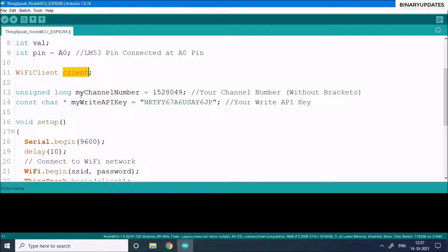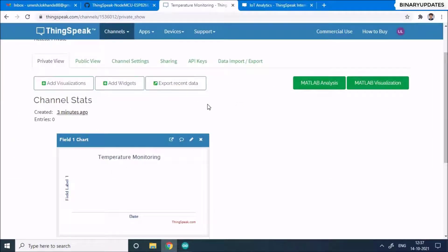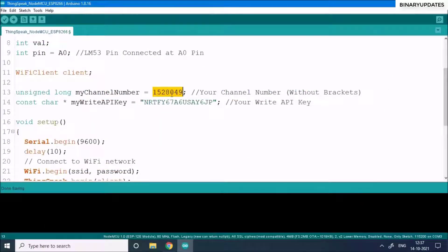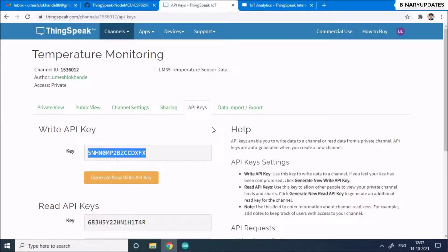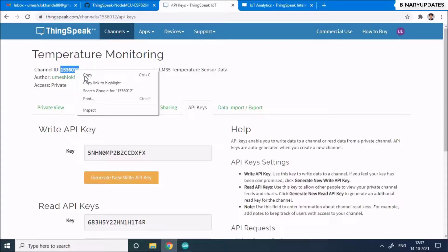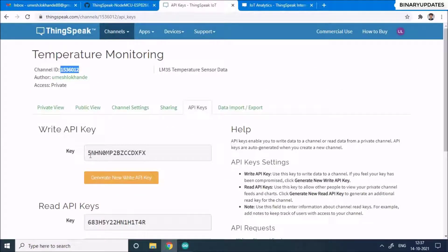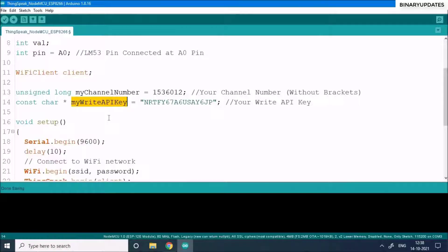Every ThingSpeak channel has a unique channel ID. Head to your ThingSpeak dashboard, go to API Keys, and you'll see the Write API Key. Copy the channel ID from the channel page and paste it into the code. Then copy the Write API Key and paste that into the corresponding variable in the code as well.